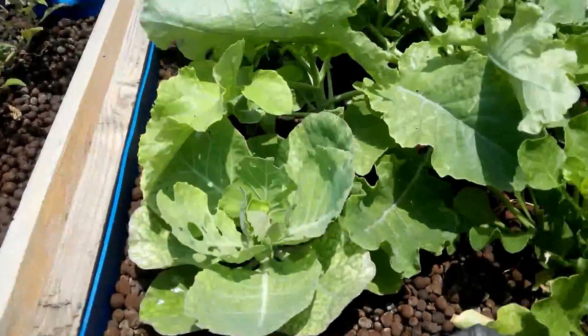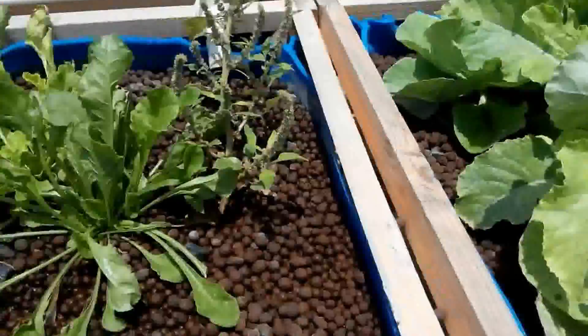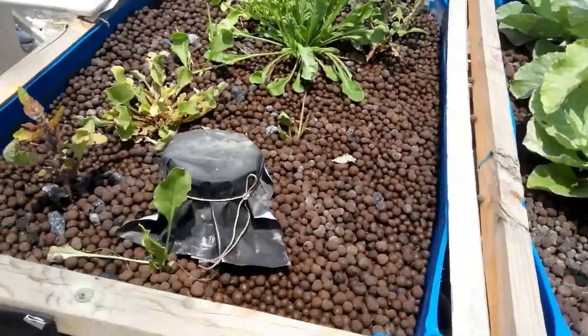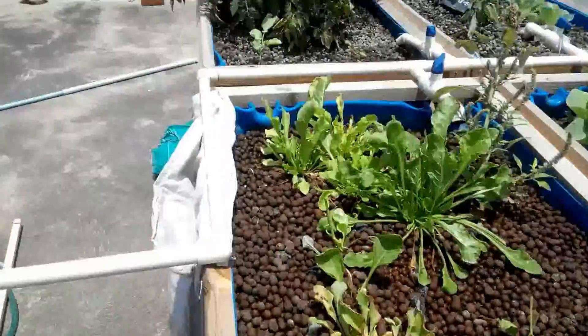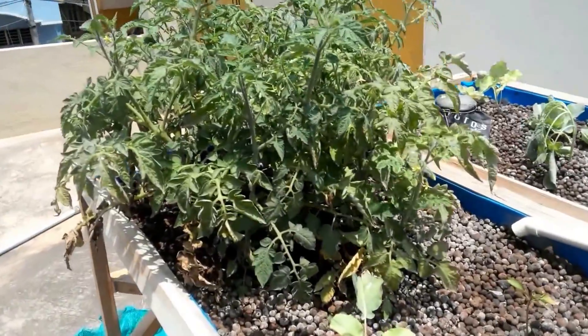Cabbage setting in here, and another cabbage over there. Palak here — a lot of harvest has already happened here apparently. And look at the tomatoes — this is a tomato plant.